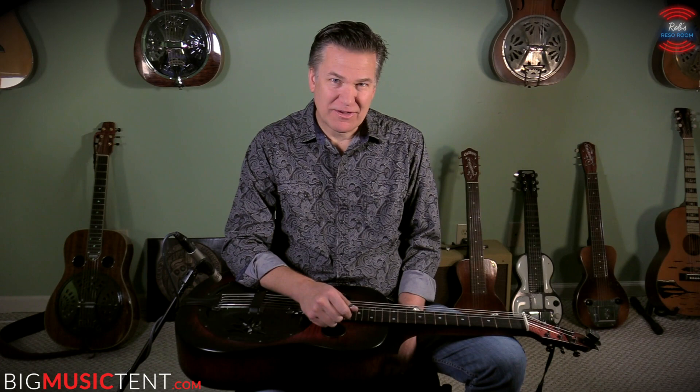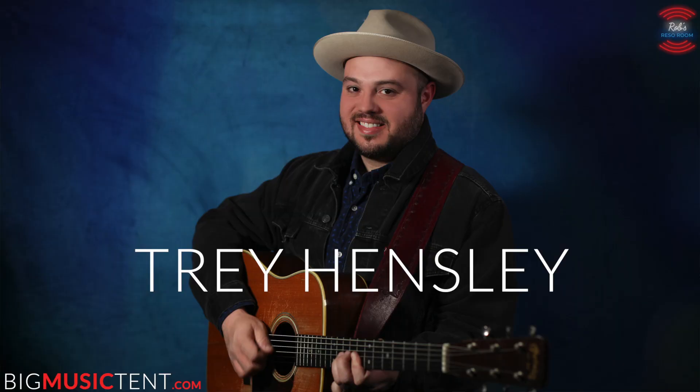I break down every solo section by section, note by note. There's tablature for every lesson and backing tracks performed by master guitarist Trey Hensley.